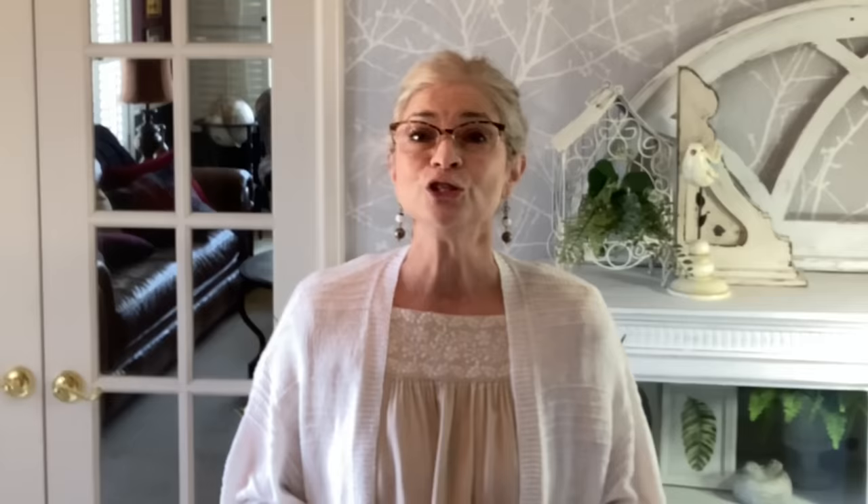I decided to add a new element to the end of my videos that I'm going to call Tuesday's Tips — these will be tips that I did not have time to share during the actual video. Today's tips pertain to candle making. Did you know that you can put a small piece of crayon in your melted wax to turn it whatever color you like? If the surface of your candle wax gets messed up before it completely solidifies — say, for example, the wick gets stuck in the wax — an easy fix is to put the candle and the container back in the oven at 200 degrees for about 15 to 20 minutes, just until the top layer of wax melts and it will smooth itself out.